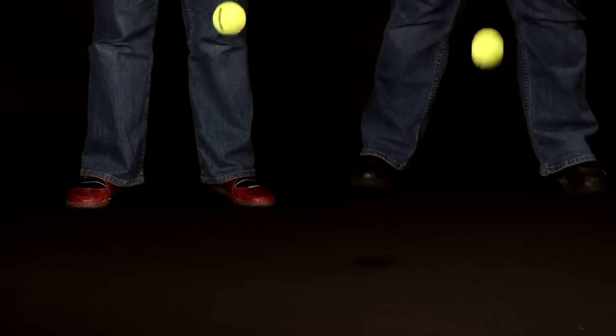When we drop them both together, with the ping pong ball stacked on top of the tennis ball, the ping pong ball goes flying off even further, and the tennis ball basically stays where it is.